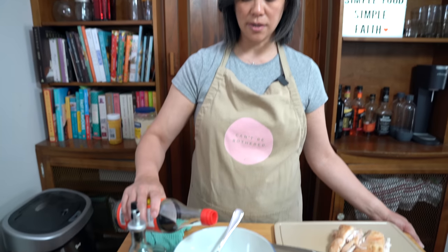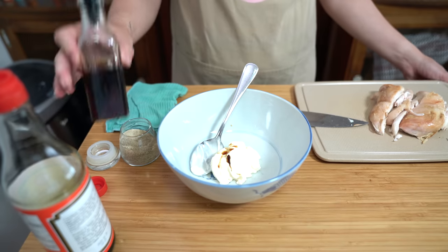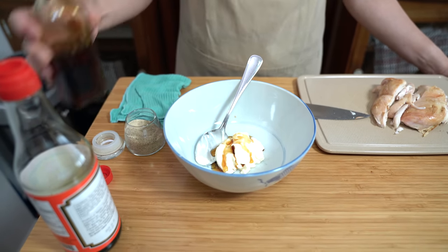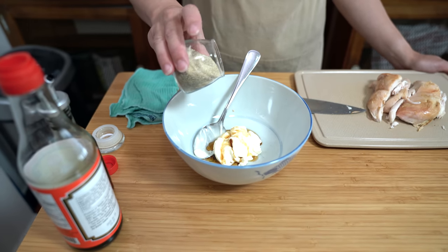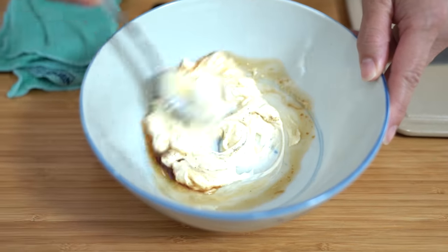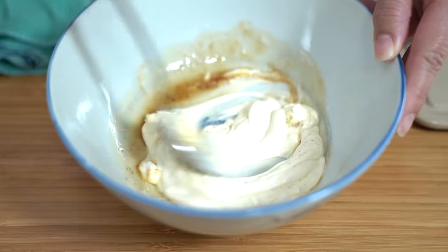One teaspoon of soy sauce, just regular soy sauce. Two teaspoons of sesame oil — this is what's going to give it the Asian flavor. And about a quarter teaspoon of ground white pepper. We're just going to combine all of this together before adding the chicken.